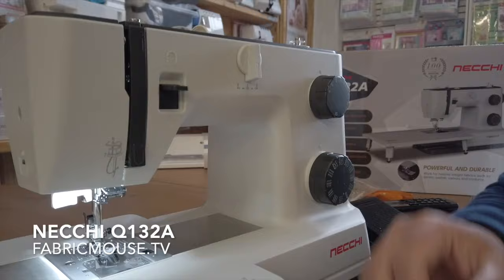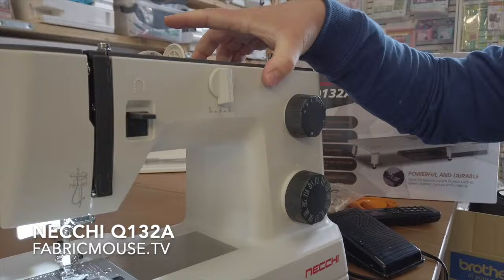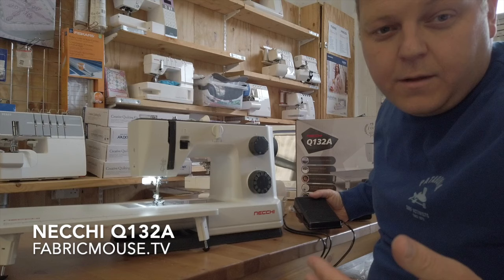It returns, so it's got the one-handed needle threader, it's got the automatic buttonhole, it's got an extension table, and we've got every option for changing your stitch to exactly how you want it. It's really tough plastic — to be honest, this is shaping up to be one of my favourite machines at the minute. It's actually really nice.